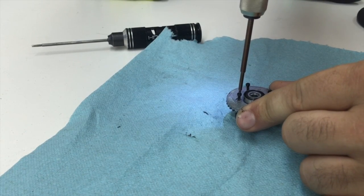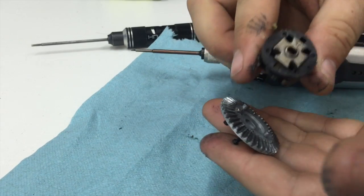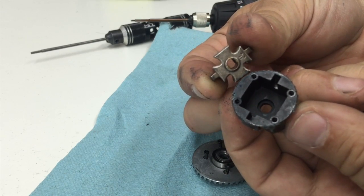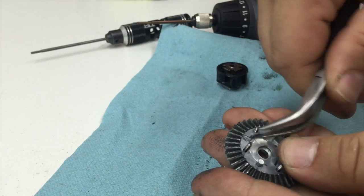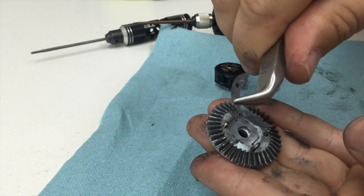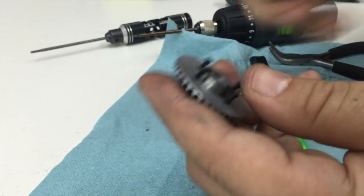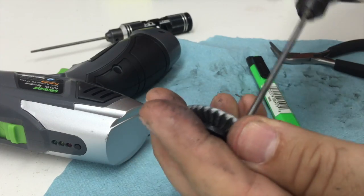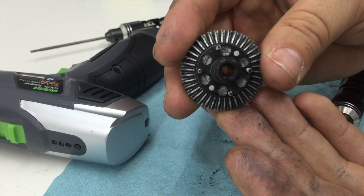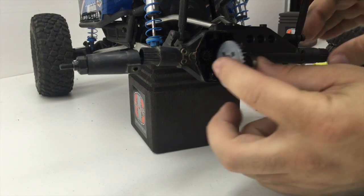The four 2mm screws that secure the diff cup to the ring gear can be removed, and then you can separate the diff cup from the ring gear. Inside of that diff cup you'll see the stock axle locker — this one turned out to be in just fine condition after all the beating we've put it through. One thing to note is that you will need to remove the paper gasket from the stock ring gear; that is not needed for the new locker. Seat the spool onto the ring gear and start all four of the screws first before beginning to tighten them down.